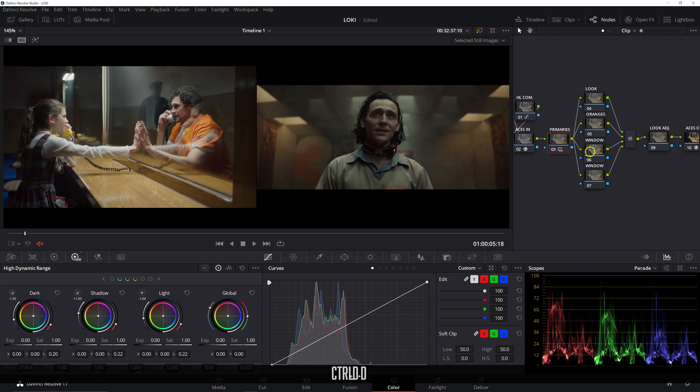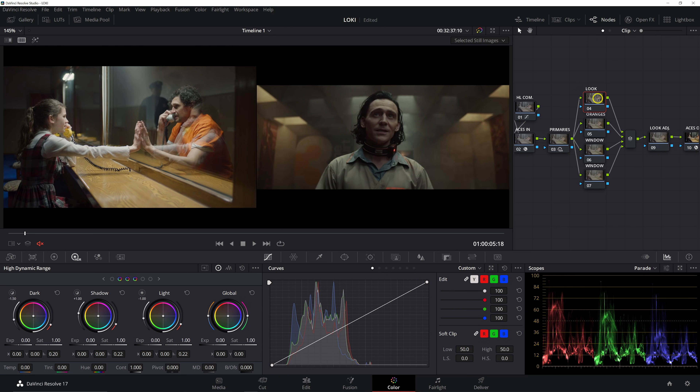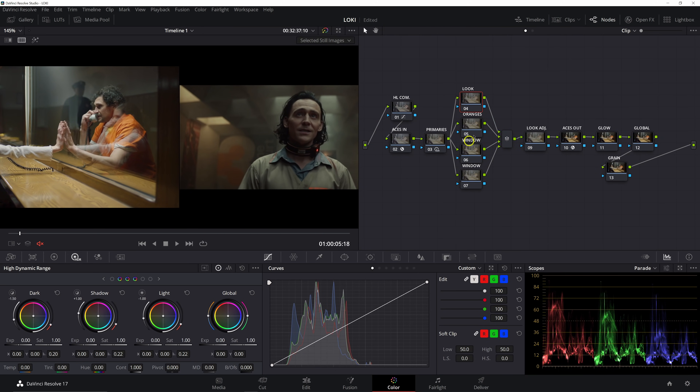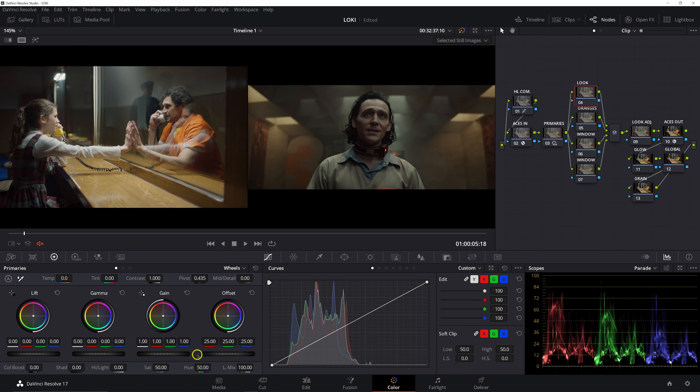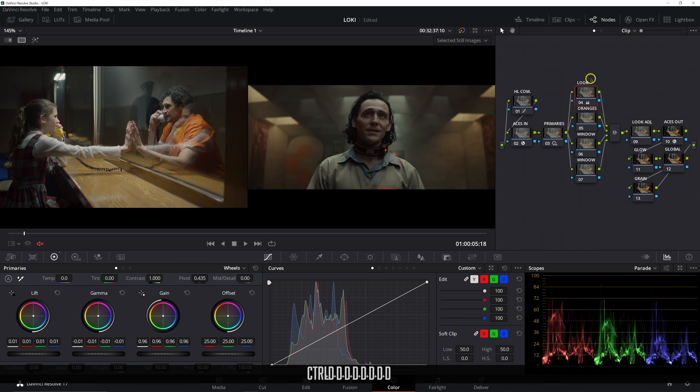Not too bad — already starting off on a really good note. Now in our look node we're going to start pushing some colors and adjusting our contrast overall. In the look node, let's go into the gain and pull it down a touch, same with our gamma. For our lift, just bring it down a touch. Looking at the exposure on our waveform, it's getting us a lot closer — our tonality is starting to match for the most part.